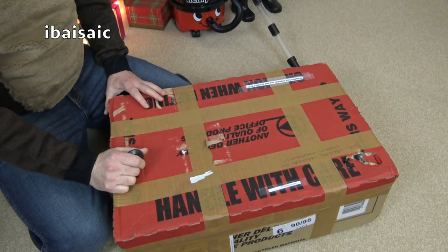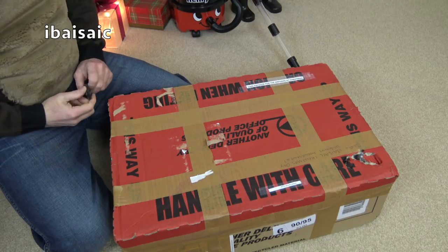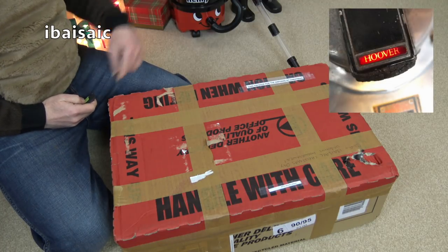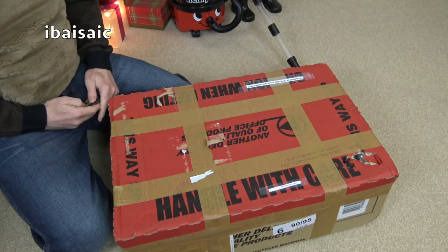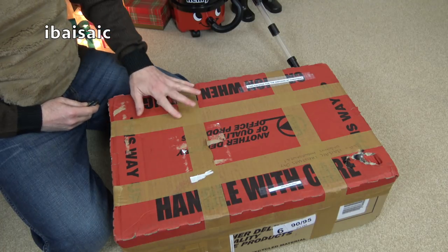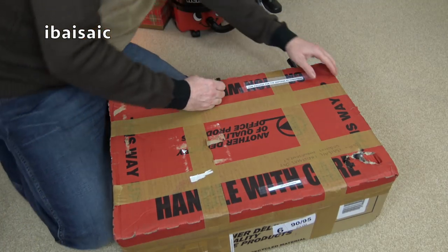So this box arrived today from Sam, who has the channel Beko 1987. I'll put a link below the video - click on that and subscribe to Sam if you don't already.